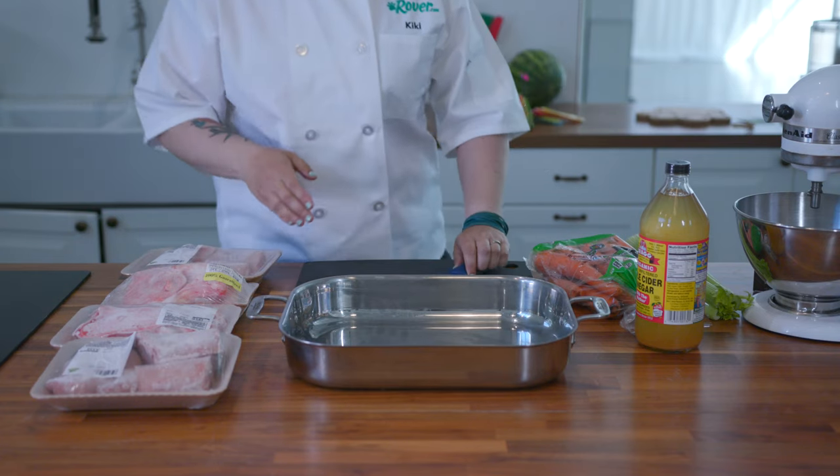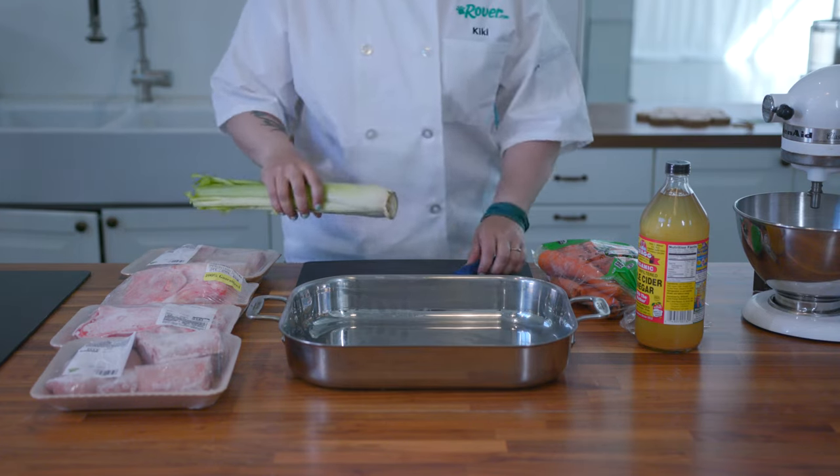Hey folks! This is Kiki with Rover.com and today we'll be making Bone Broth for Dogs.